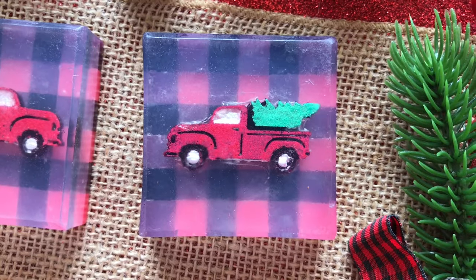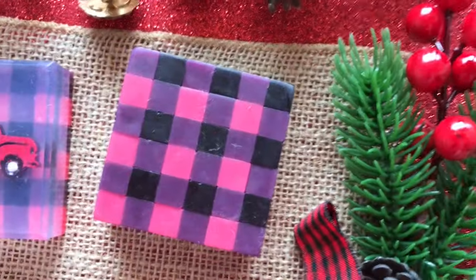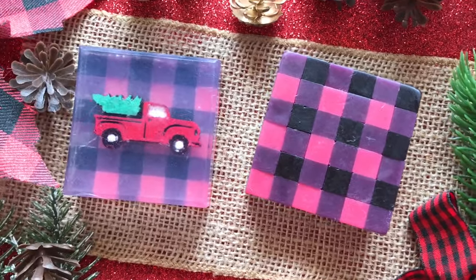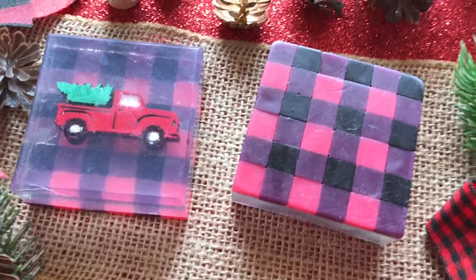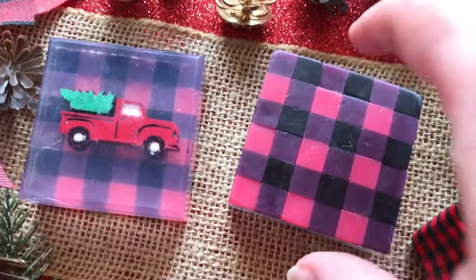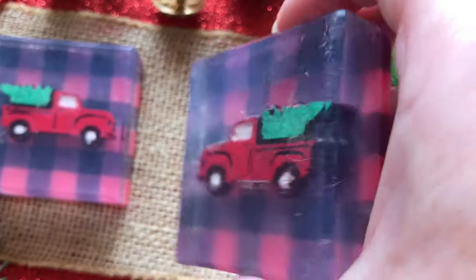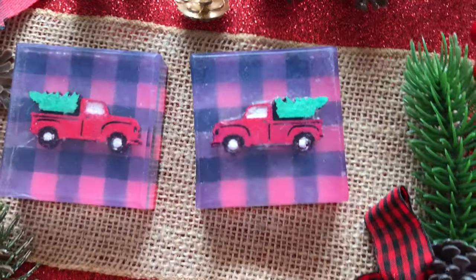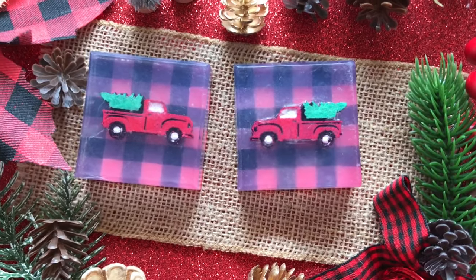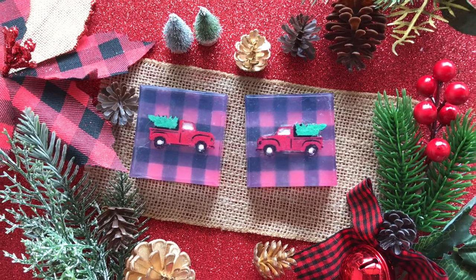As you can see, I've made a buffalo plaid pattern out of square mosaic soap tiles on the back of this soap. I think it turned out quite well, and then I have embedded inside just a little soap embed of a red pickup truck with a freshly cut tree in the back, and the buffalo plaid becomes the background for that embed.